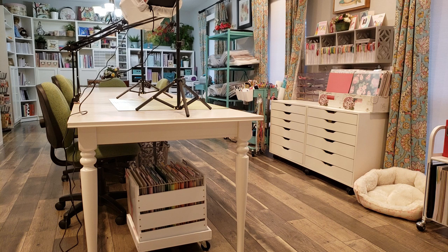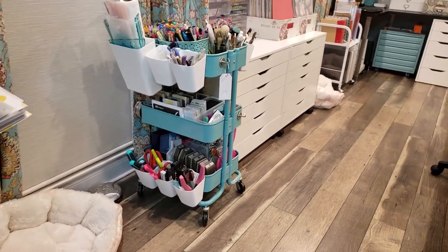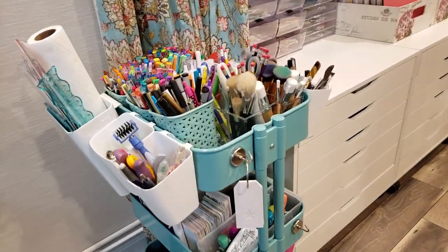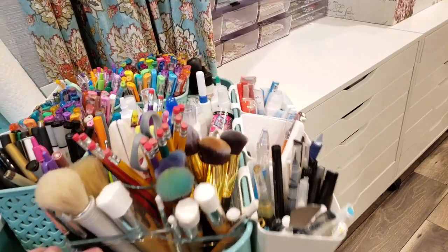I don't know if this will work for everyone, but I find that if I have my tables in the center of the room, they stay clean. They don't stay clean all the time because I get messy and create huge messes, but I clean up at least once a week and before I start a project, I clean up my workspace so I have a clean place to start.